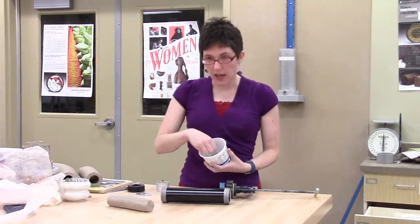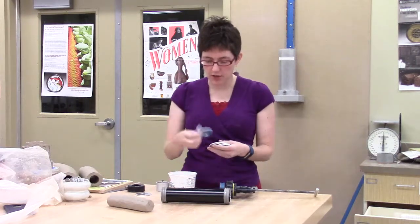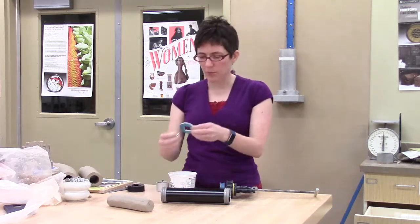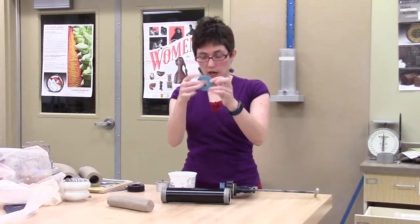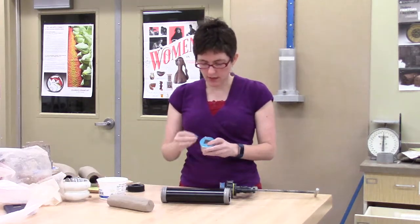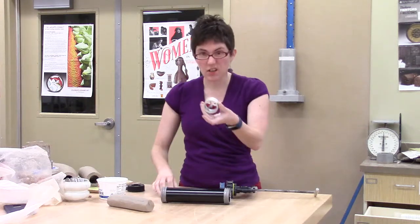We've also got some hollow dies, and these come in a whole bunch of different shapes — different inside shapes and outside shapes, and a few different sizes of some of them. I've got a square one set up right here. What's going to happen is you line up your two dies: you put one on the outside, and then the middle one goes on the inside. This center piece is called our spider.